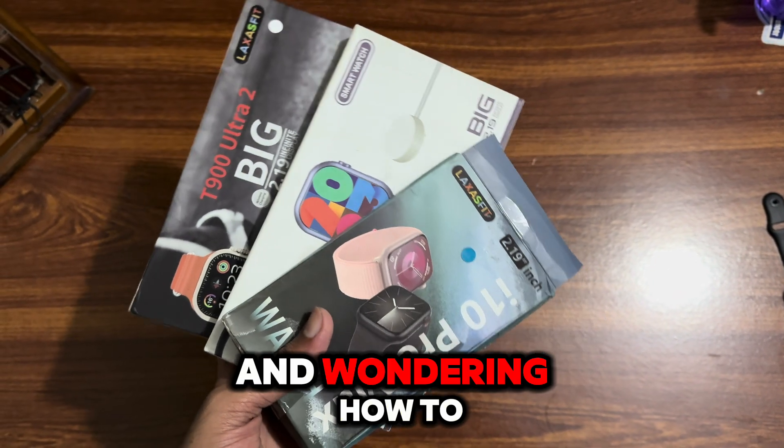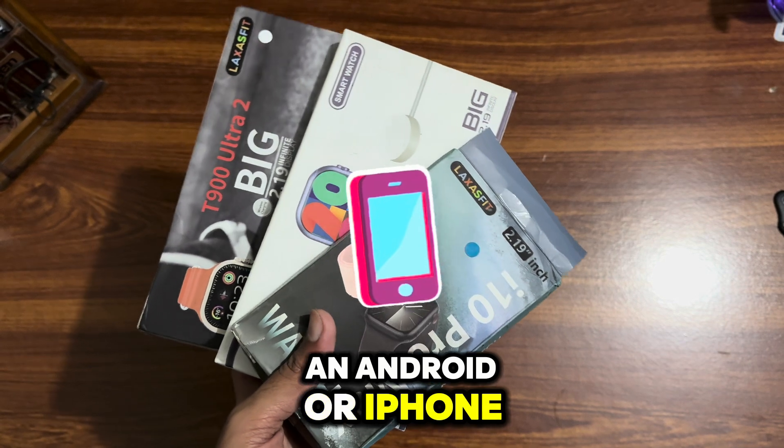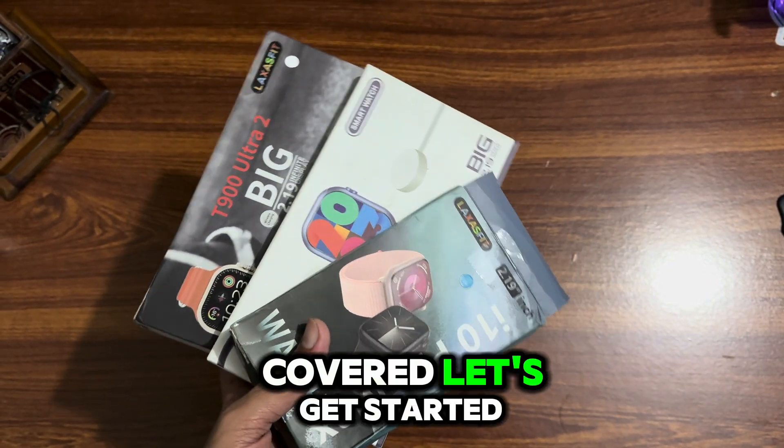Got a new smartwatch and wondering how to connect it to your phone? Whether you are using an Android or iPhone, I have got you covered. Let's get started.